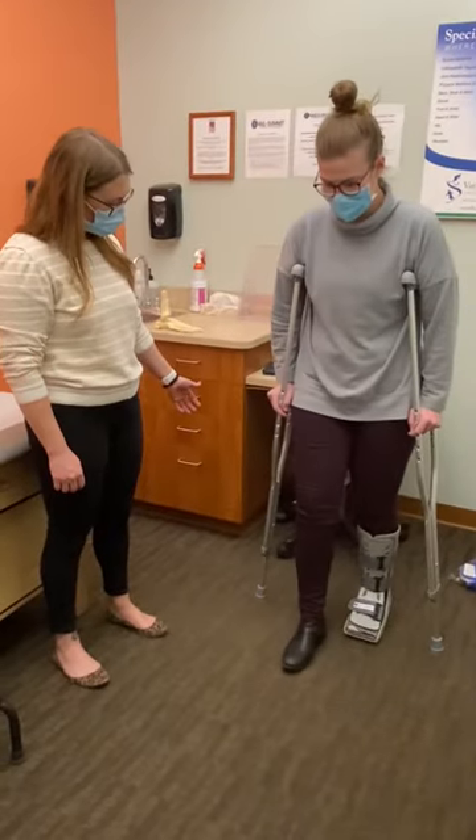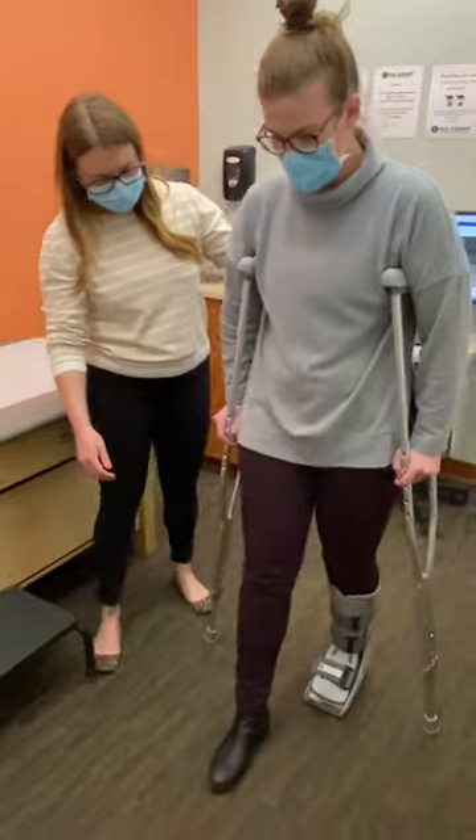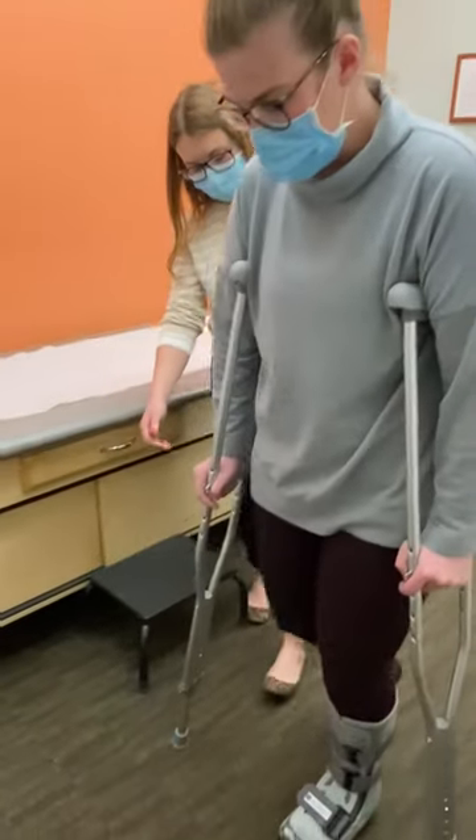When using your crutches, you will lead with your good leg and then follow through with your injured leg and crutches, applying gentle pressure.